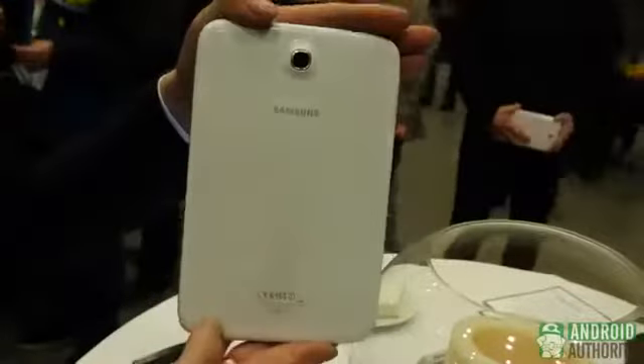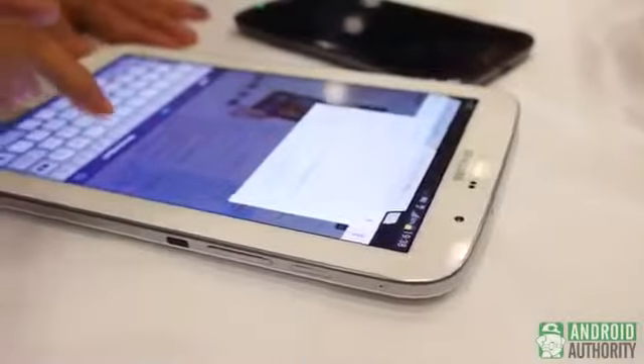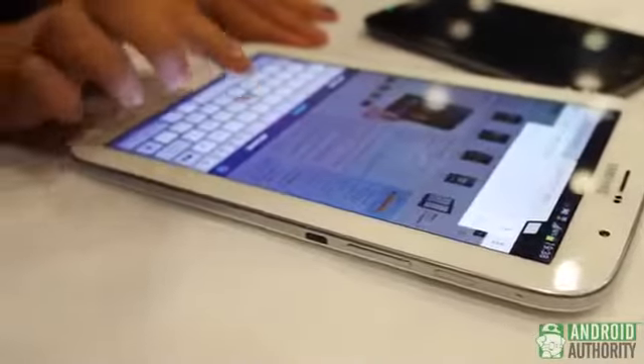This is the first hands-on look at the Galaxy Note 8.0 from Samsung. We're here live at Mobile World Congress — Android Authority. Thanks for checking us out, guys. Don't forget to subscribe, and let us know what you think of the Galaxy Note 8 and other stuff on our YouTube channel.